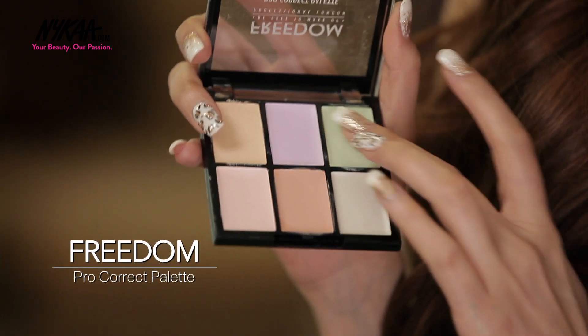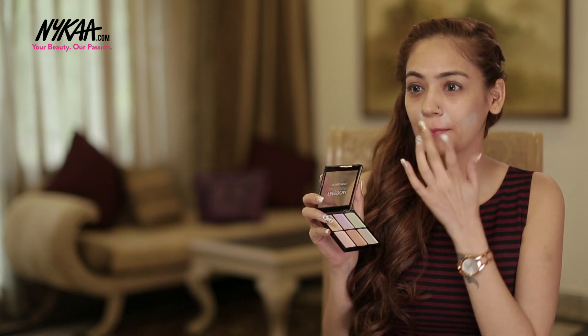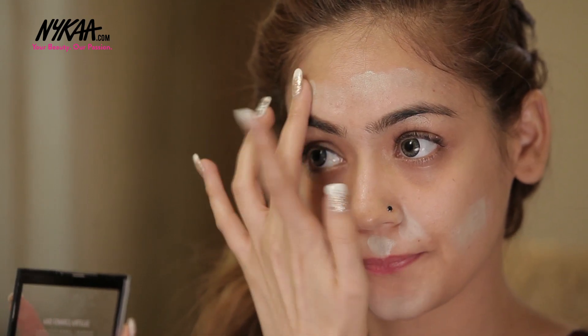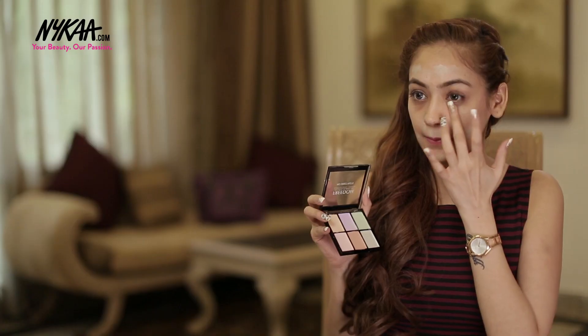Next I'm going to use this green shade from the Freedom Palette to cover the redness of my acne. Now from the same palette, I'm using this yellow shade for my under eye area.